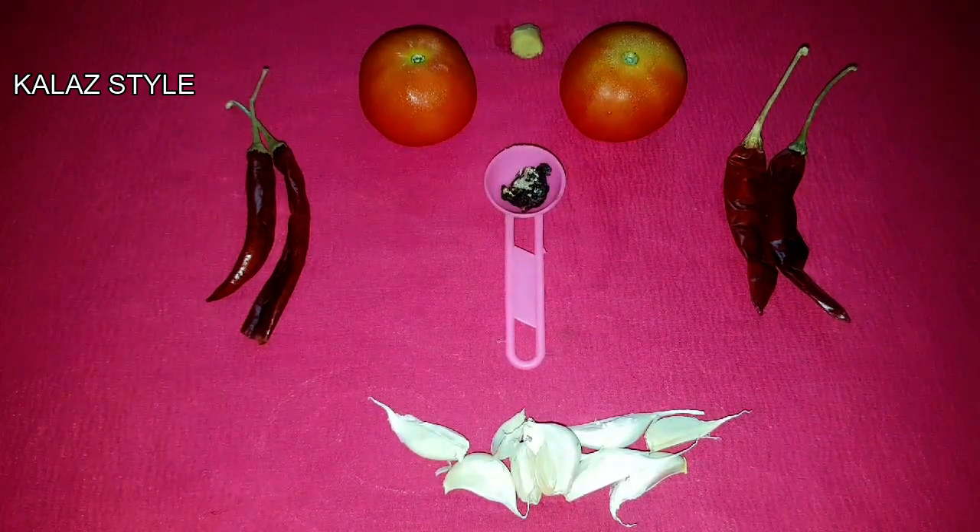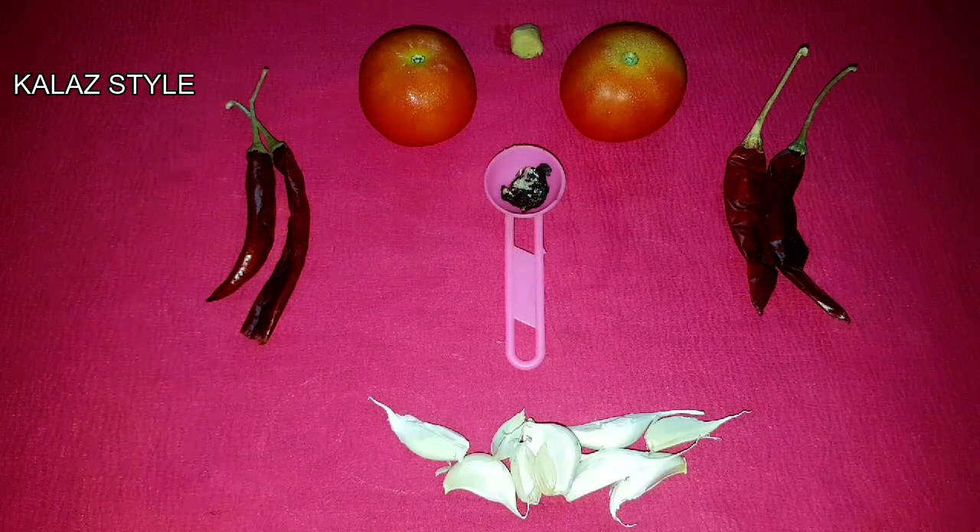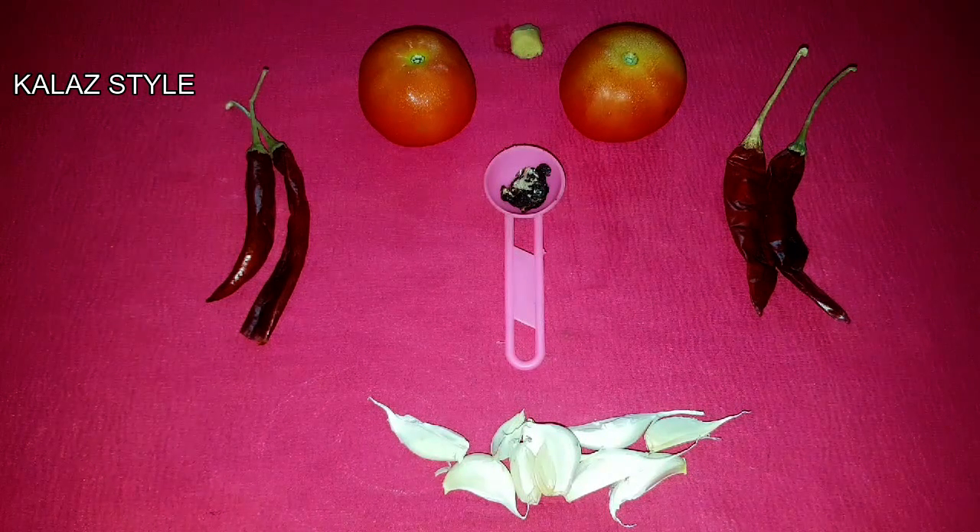2 medium size tomatoes. 1 piece of ginger. 4 red chilies. 10 garlic cloves. And a small piece of tamarind.